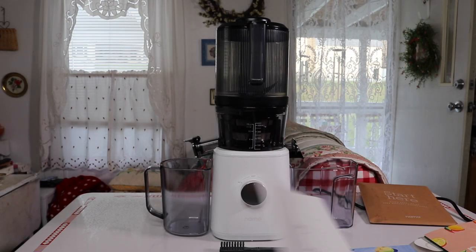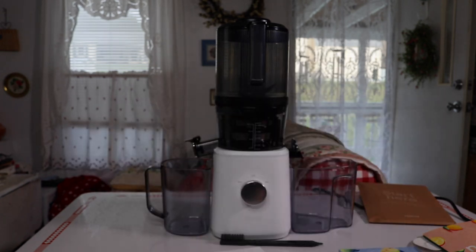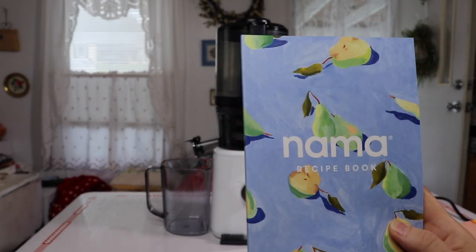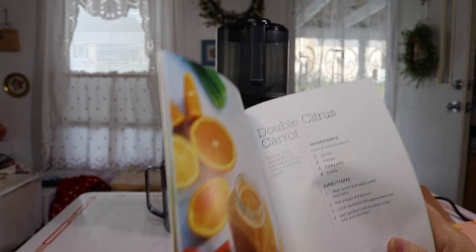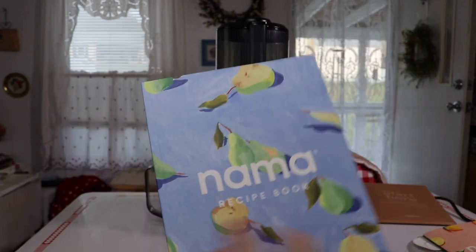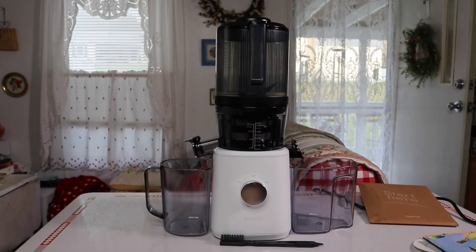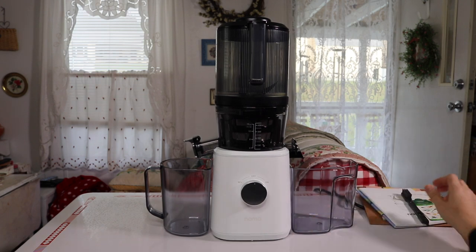Then it comes with a more detailed manual, and also a recipe book, which is especially nice if you're brand new to juicing. There are nice photographs alongside each recipe. It's really a nice package overall, so let's go ahead and look at the components.